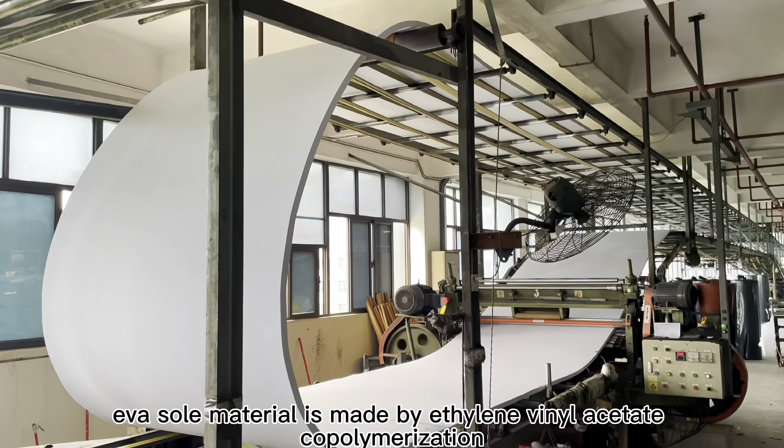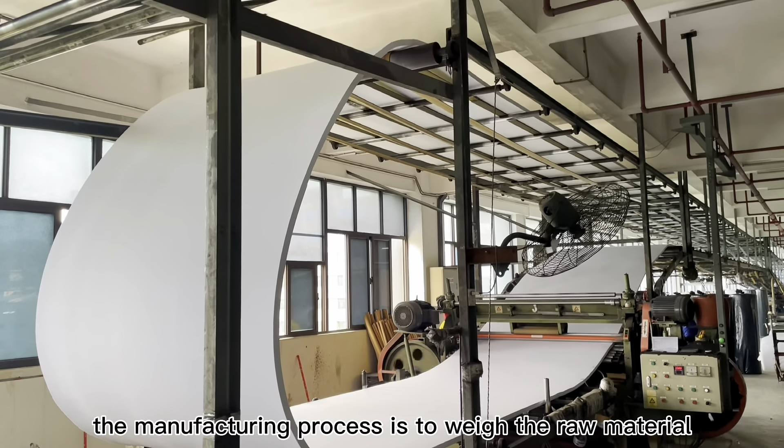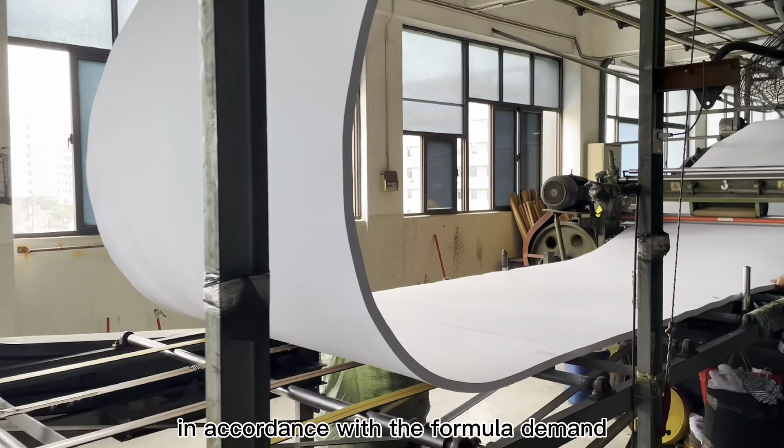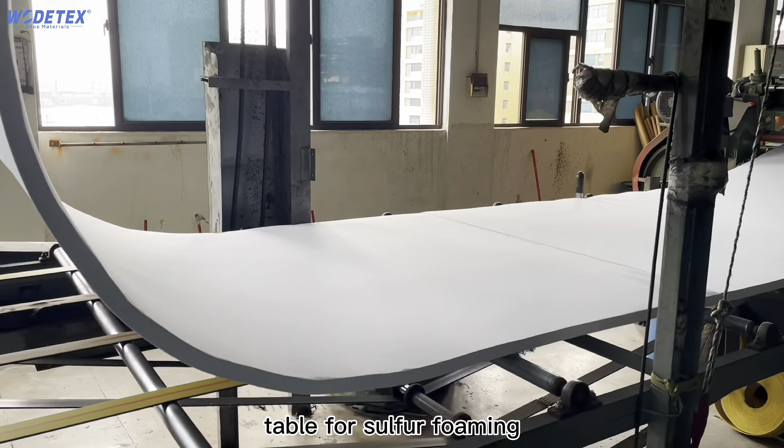EVA sole material is made of ethylene vinyl acetate copolymer. The manufacturing process is to weigh the raw material in accordance with the formula demand, and then put it into the foaming pressure table for sulfur foaming.